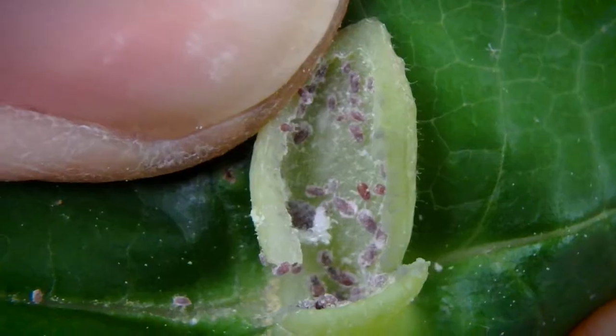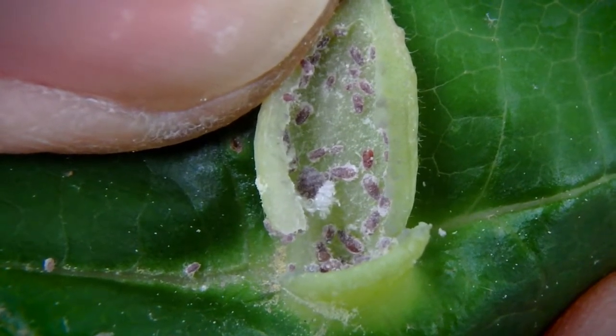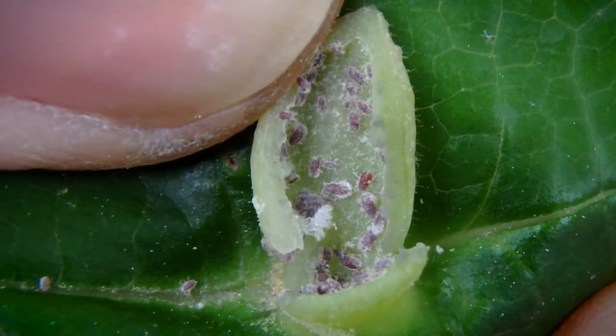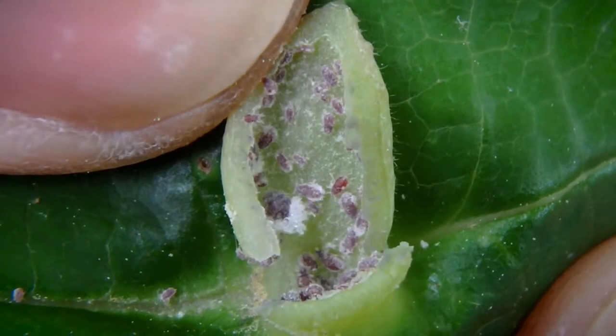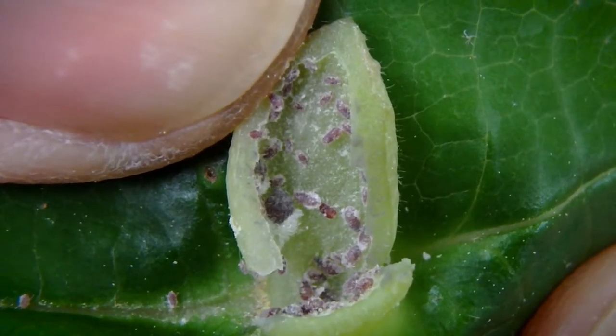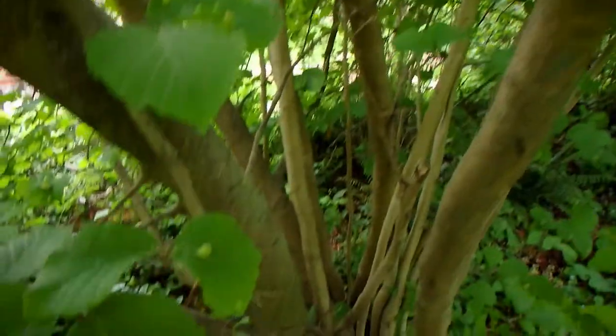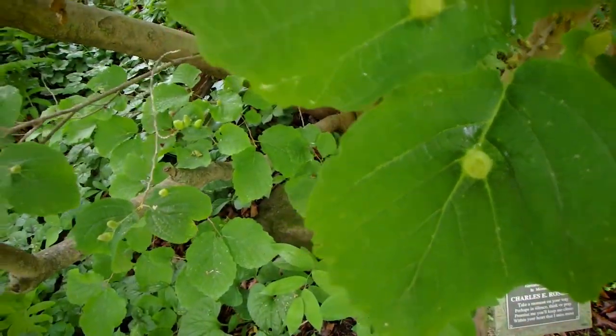There we go. I feel guilty cutting this open and exposing them to the elements and predators, but there's so many of them I know I'm not doing the species much harm. This is all in the interest of education and, ultimately, conservation — so it's my way of justifying doing such a thing. There you have it: the witch hazel cone gall aphid. It's an impressive species. Their life cycle pretty much allows them to rapidly colonize an area in a short period of time to great success.